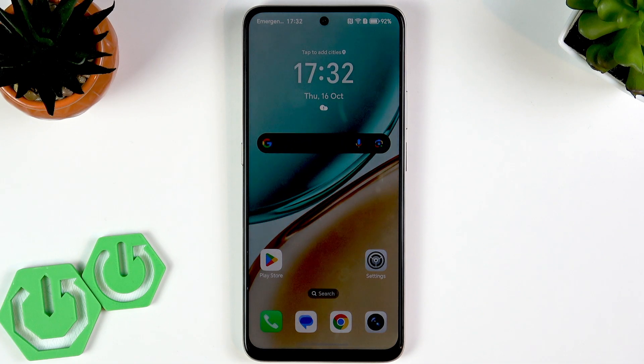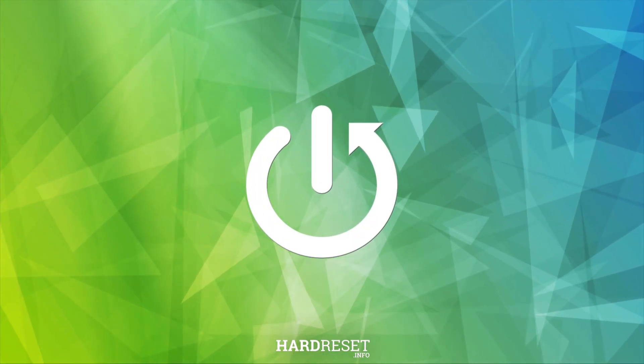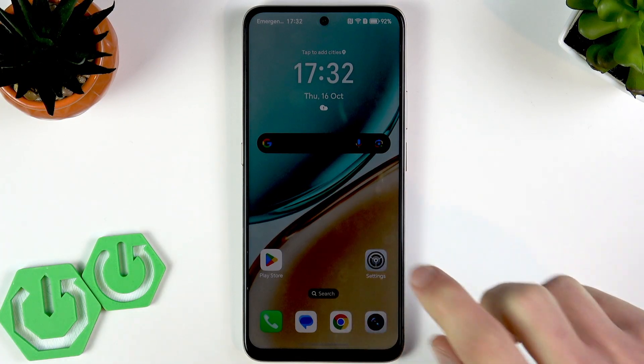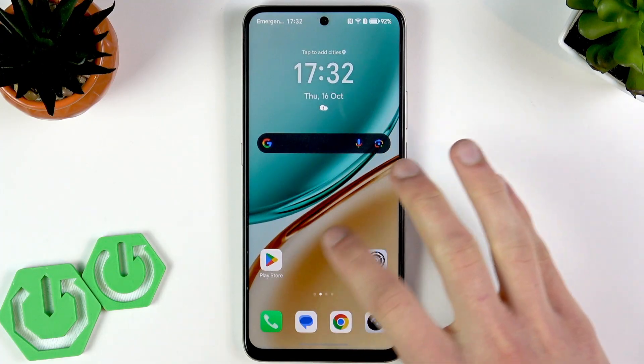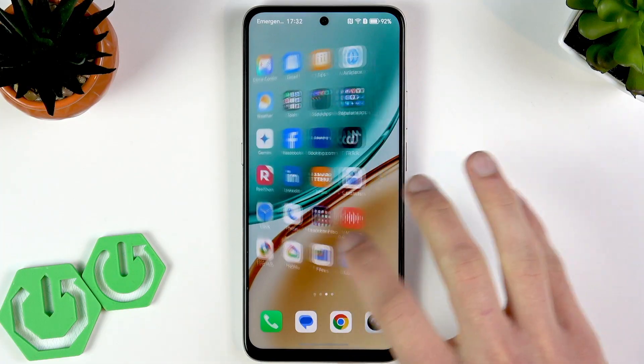Welcome. In this video I will show you how to easily transfer your data to the Honor X7D. We understand that for many users the most daunting part of getting a new phone is moving their personal data, so I'll show you how to do it on your Honor device using the built-in application called Device Clone.